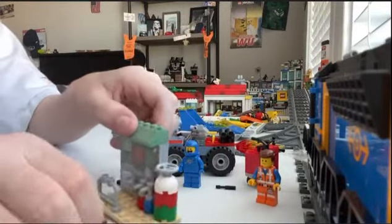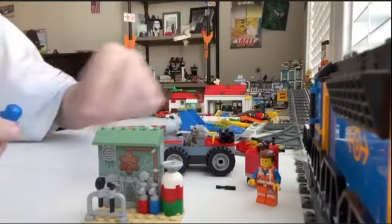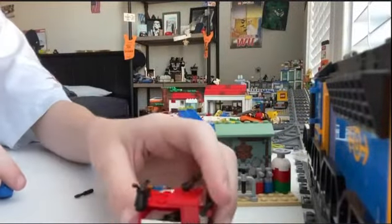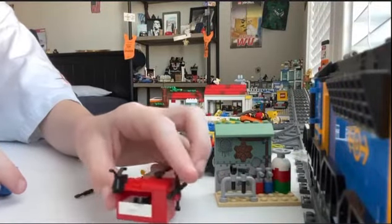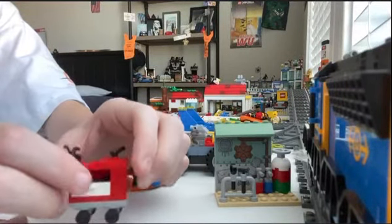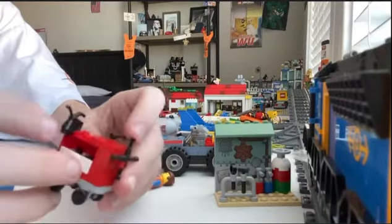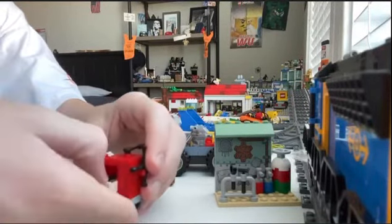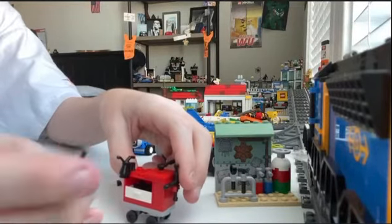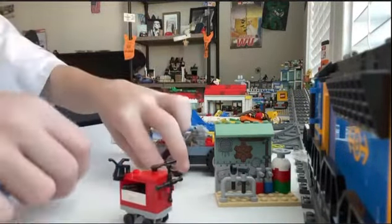You got some tools that are supposed to go in there. Then you got this little cart - it's like a worker's cart. It has all the tools: you got a little can, a little covered drawer thing that opens, and you got some tools in there - a wrench, ratchet, screwdriver, and then another screwdriver.